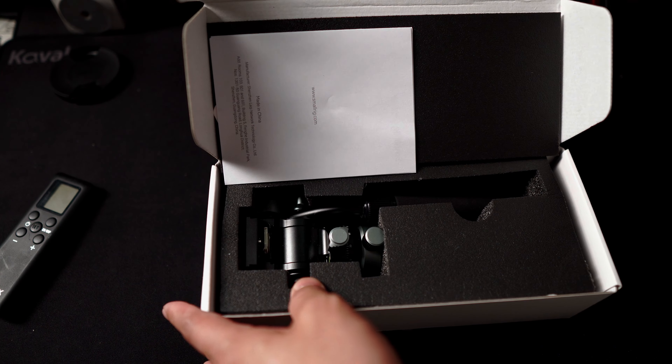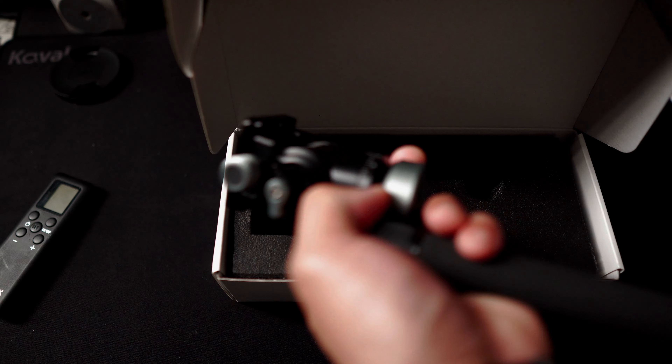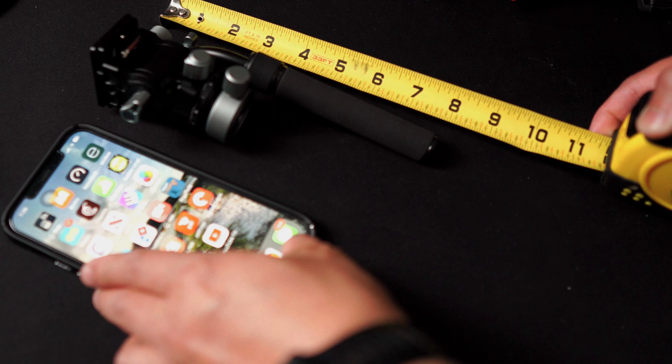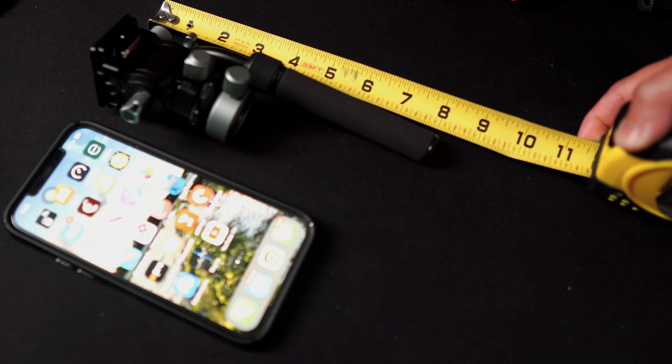After all the time I've been shooting videos, I think I found a portable tripod head that can do it all. The SmallRig CH20 is a compact and robust video tripod head designed to enhance your shooting experience. Let's dive into the features that make it a must-have tool for any videography setup.